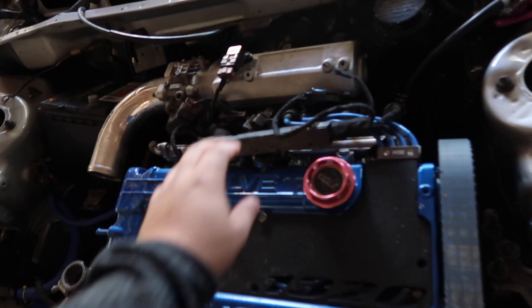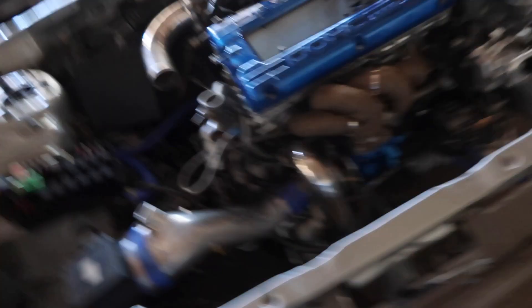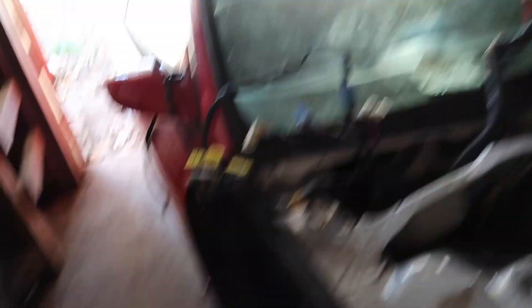Alright guys, this is the setup — this is how it is now. Most of the wires are on, and I know that looks a little rough, but I just left it like that for now. Whenever it starts up I can start fixing all the wires and making them look more decent. It's so close to being back on the streets — I just gotta stop being lazy and fix it up.